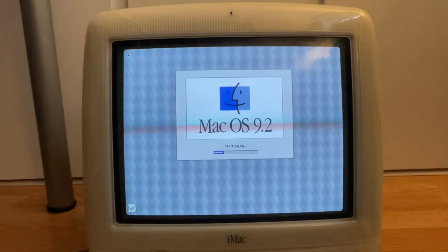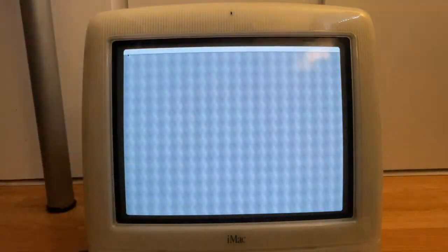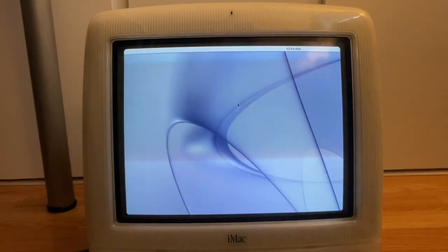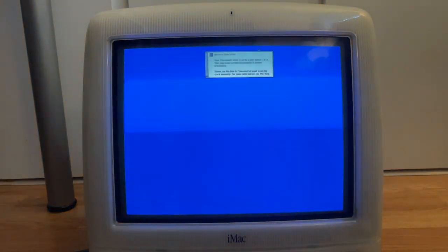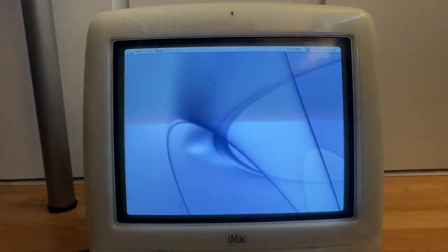I didn't do this upgrade for speed reasons — I did it to get rid of the noise from the old drives, plus spinning hard drives aren't reliable anymore at 20 years old. It's going to try to boot into some intro video which I'm skipping. It says 12:14 a.m. but that's because the battery was out. In my opinion, iMac G3s don't play well with anything more intensive than OS 9.2.2. Got out of that, skipped the video, and going to System Profiler.